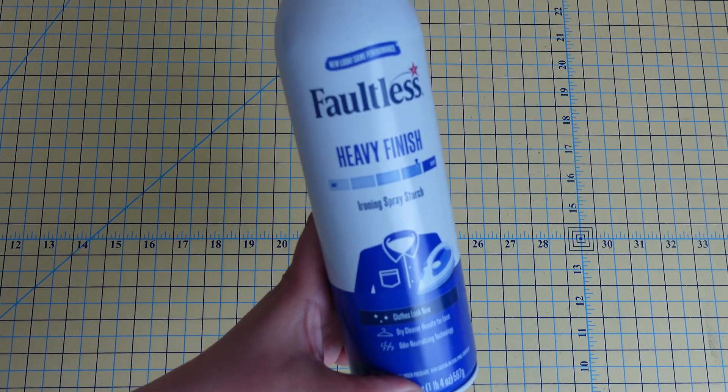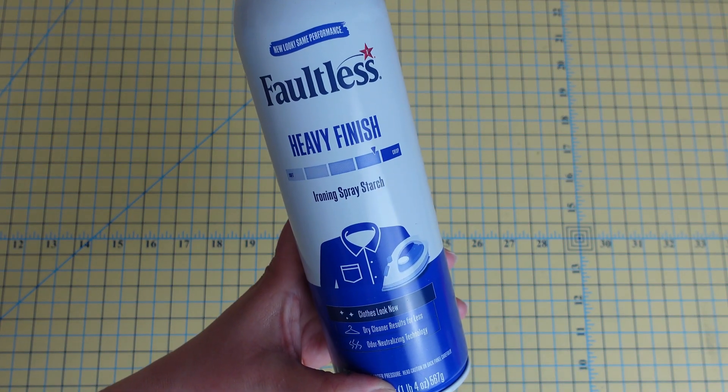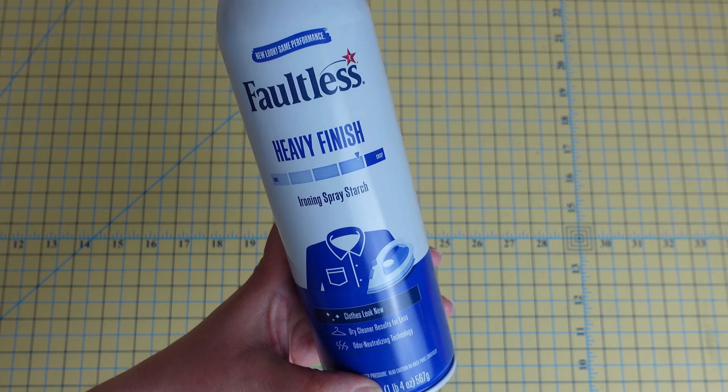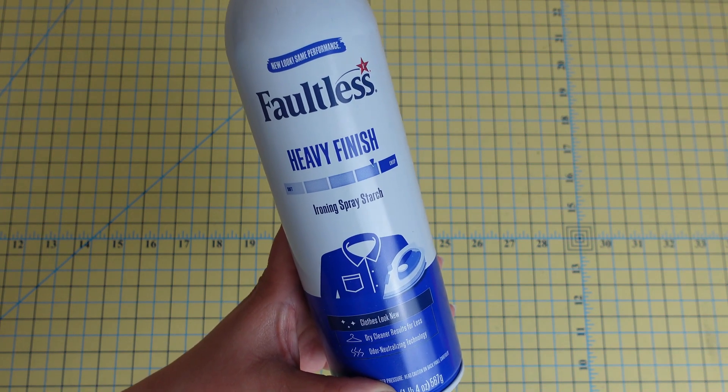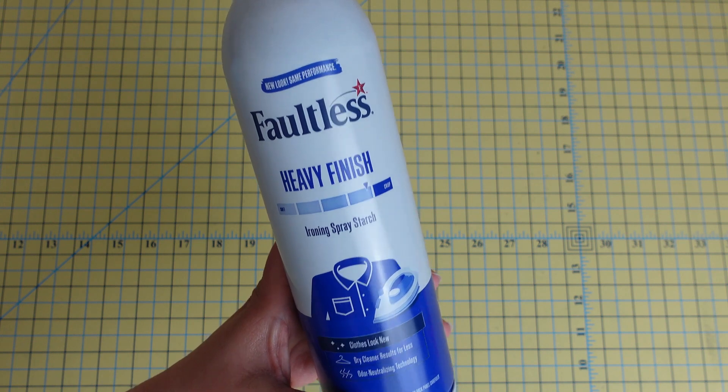Any discussion about starch would not be complete without talking about just good old-fashioned regular Faultless spray starch. This is obviously something you could use with your clothes or anything like that, but it also helps with quilt blocks as well.